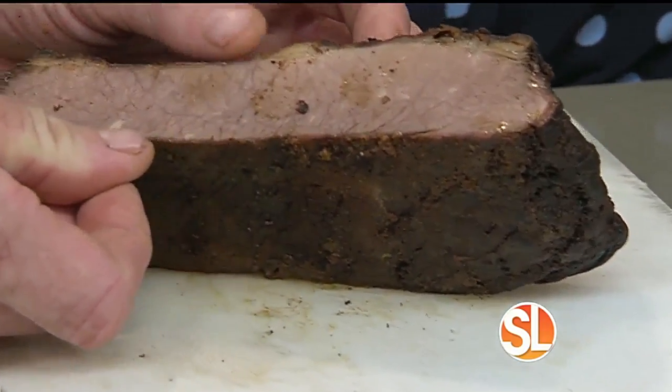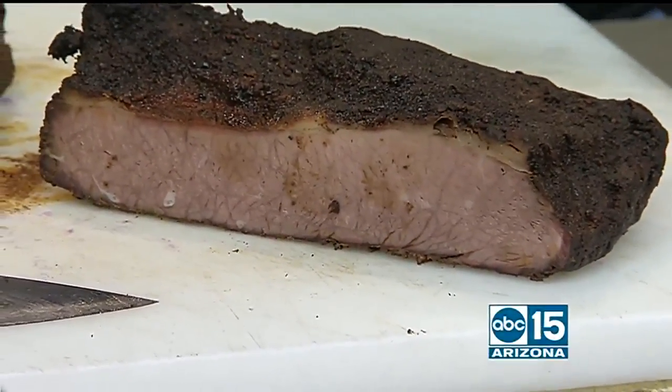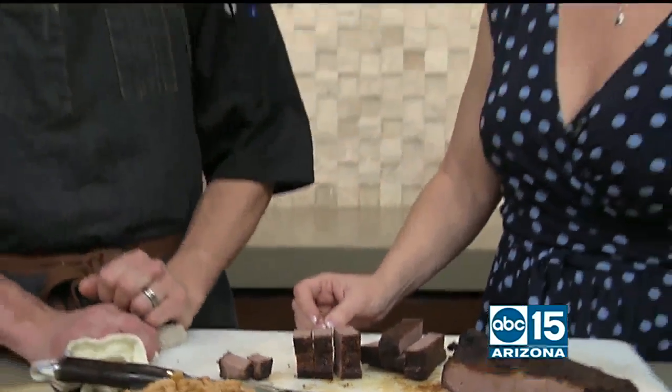You can see there's a line of what we like to call a bark — basically where the smoke has penetrated the meat, seared it, and kept all that flavor inside. Then it cooks very slowly at about 220 degrees for six hours — just very slow, almost a forget-about-it type product.